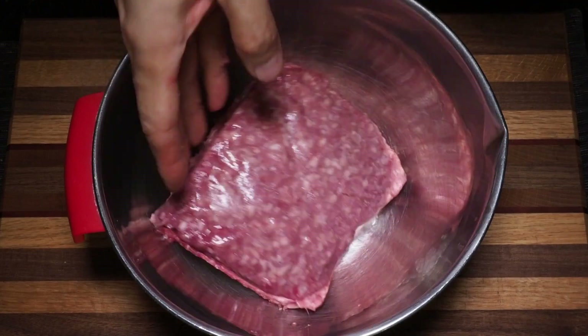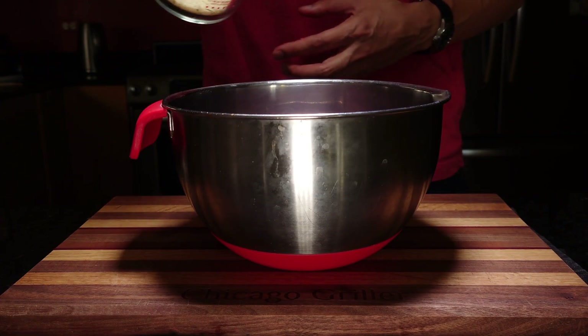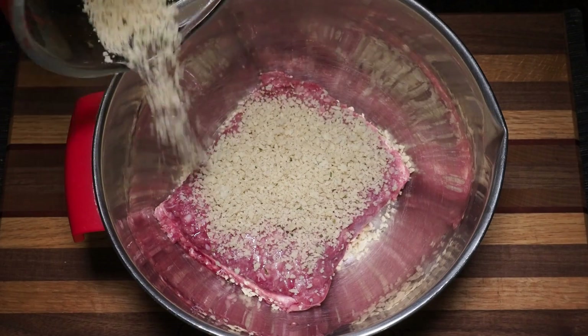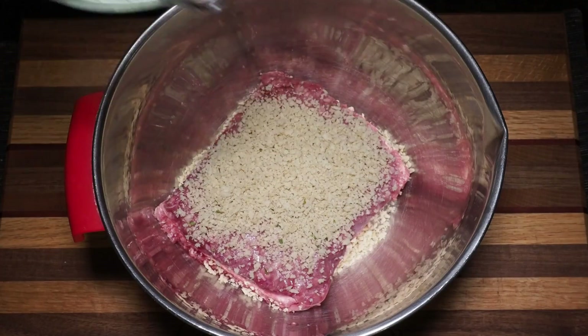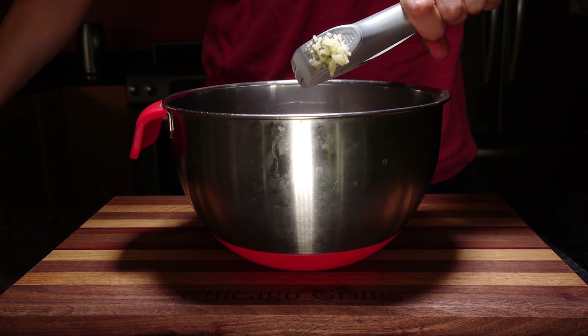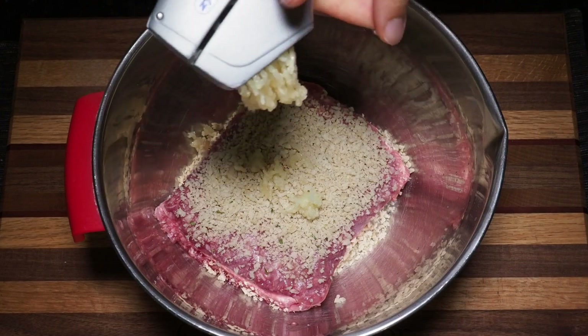We can now add that one pound of lamb. Next up comes a quarter cup of panko breadcrumbs. Traditional lamb kofta will use chopped pine nuts, but panko breadcrumbs is a simple substitute. Now we're going to add two to three cloves of minced garlic, depending on how garlicky you want your recipe. Here's cloves number two and three.